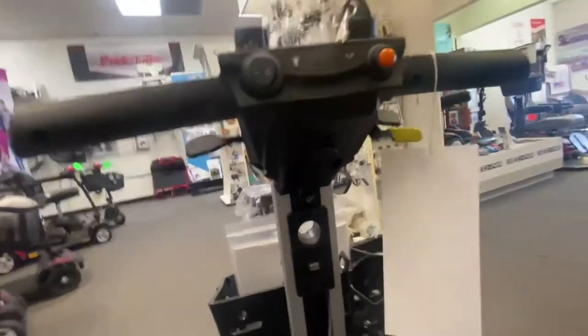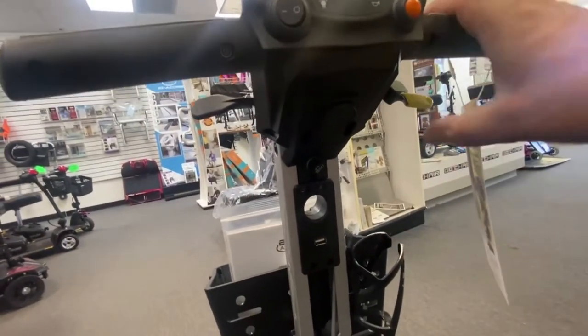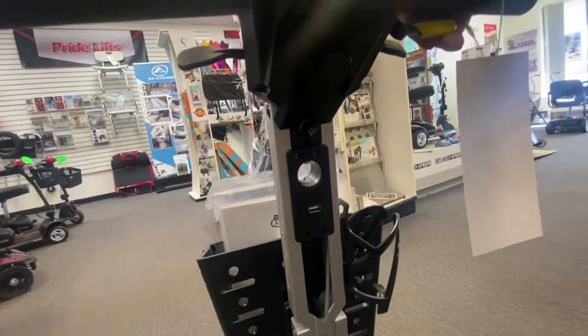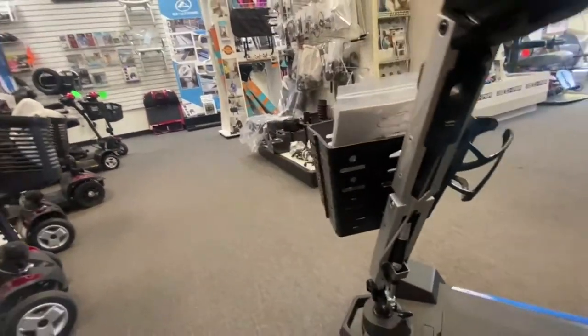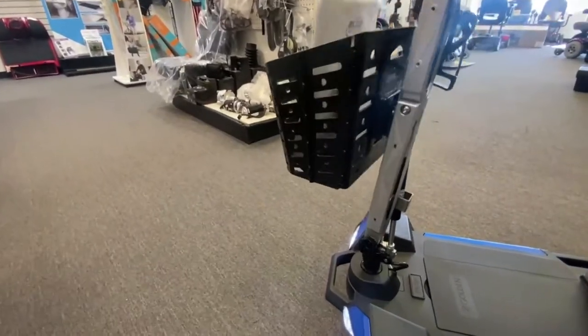Also on your top tiller is your tiller adjustment lever — this yellow handle here. Basically you would pull that towards you like a brake handle, and that way you can adjust the tiller to where you feel comfortable, as well as fold the tiller down for when it's in travel mode.